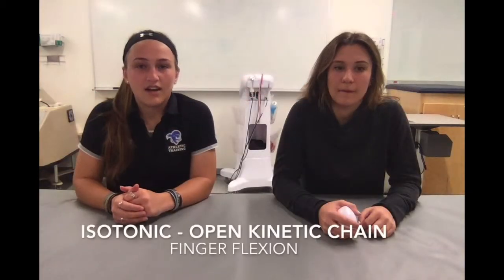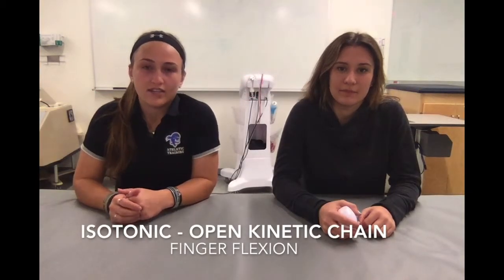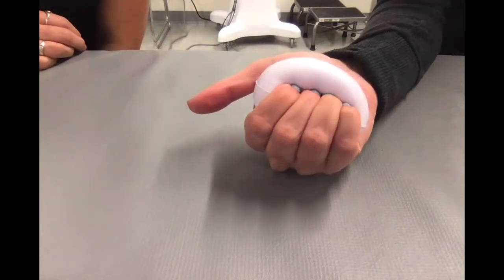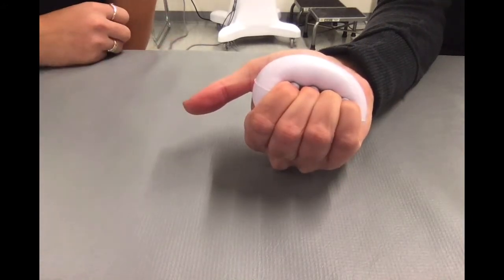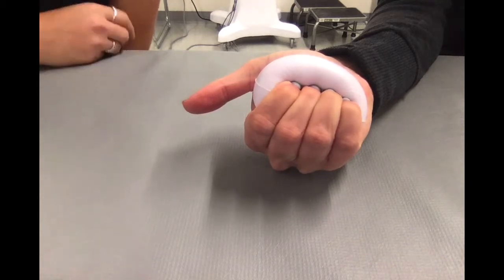For an isotonic open kinetic chain exercise for finger flexion, we're going to use the same positioning and directions as before, except now instead of holding for seconds, we're going to have the patient do three sets of 10 reps. The concentric phase is when they are squeezing the ball — flexing their fingers — and the eccentric phase is when they release.